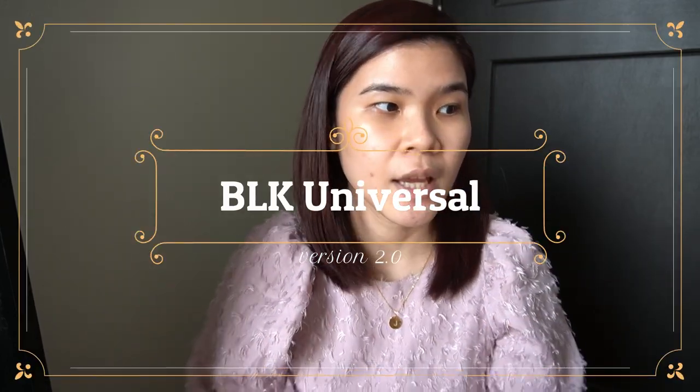So guys, we're going to start with version 2.0 of BLK Universal. And let's just compare it because some others have both. So I'll start with the one I didn't buy — their eyebrow mascara. Because they already had that in their duo eyebrow product in version 1, and I didn't like it. So I felt the quality would be the same when they released the separate brow mascara, so I didn't buy it.